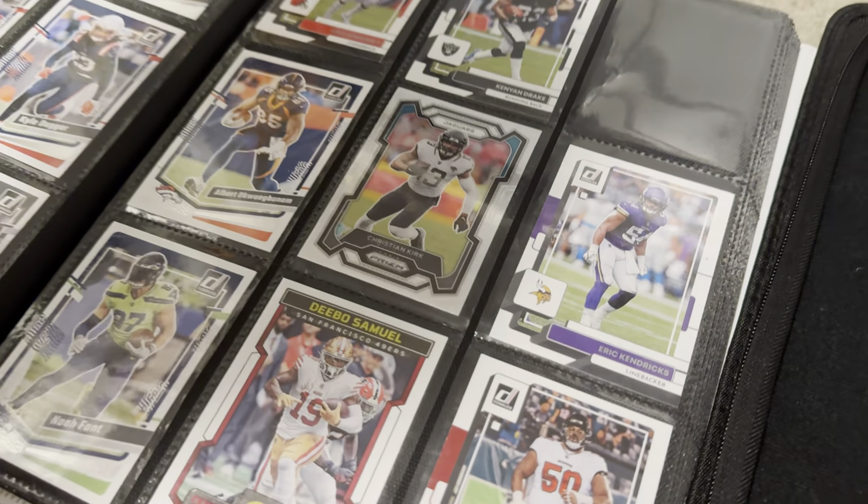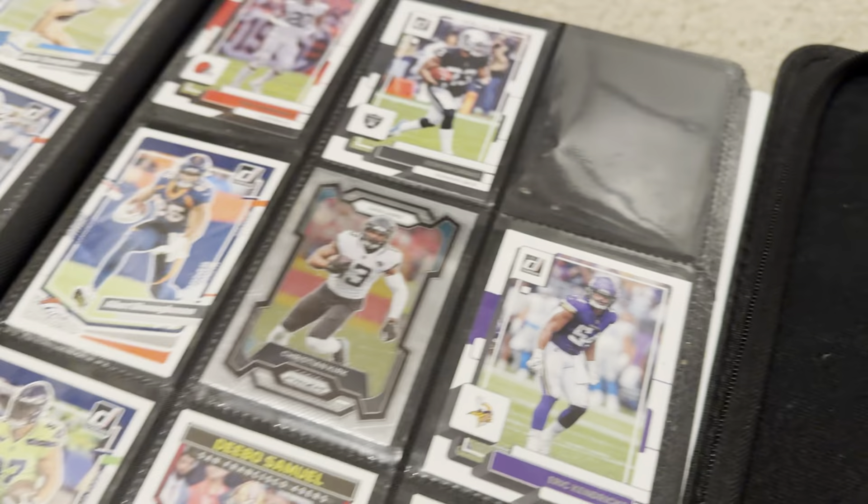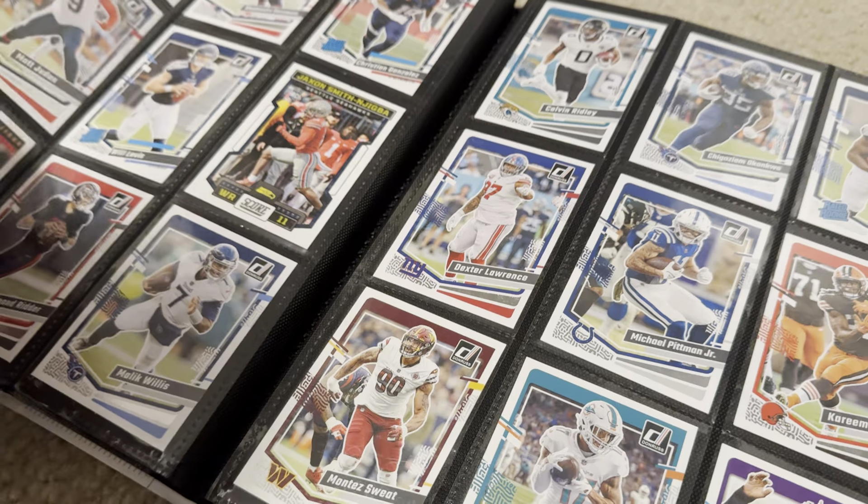My son is going to show off his Card Guard Card Folio 360. We're going to compare it with this guy — a traditional kind of notebook where we bought different pages and slot them in.